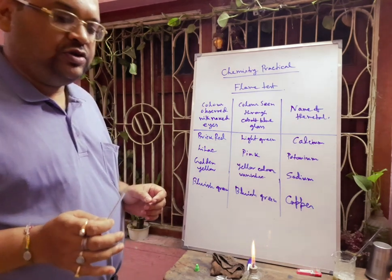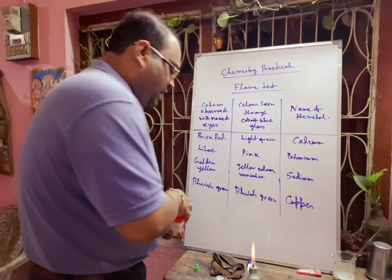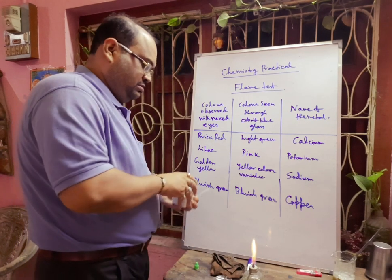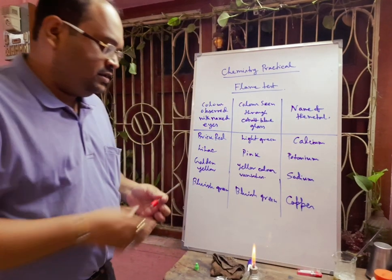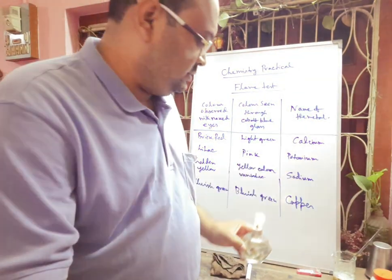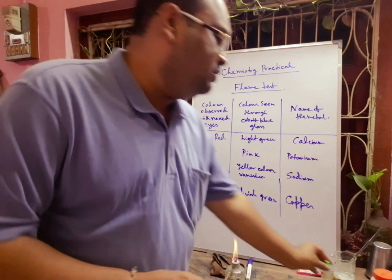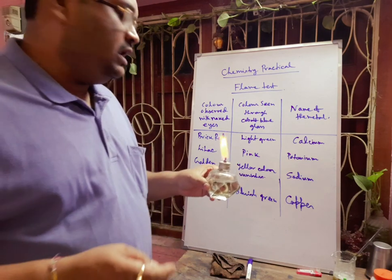Next, we will go for sodium ions. Again, we have to take some sodium salt — we have taken sodium carbonate — inside this HCl, and we heat it inside the spirit lamp. Definitely it will show you some golden color. If you observe through double blue cobalt glass, it will absorb the yellow color and the yellow color will vanish.